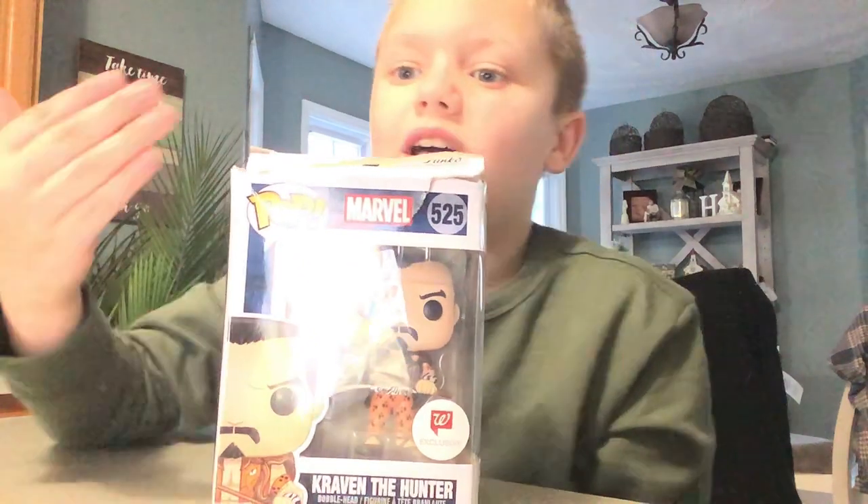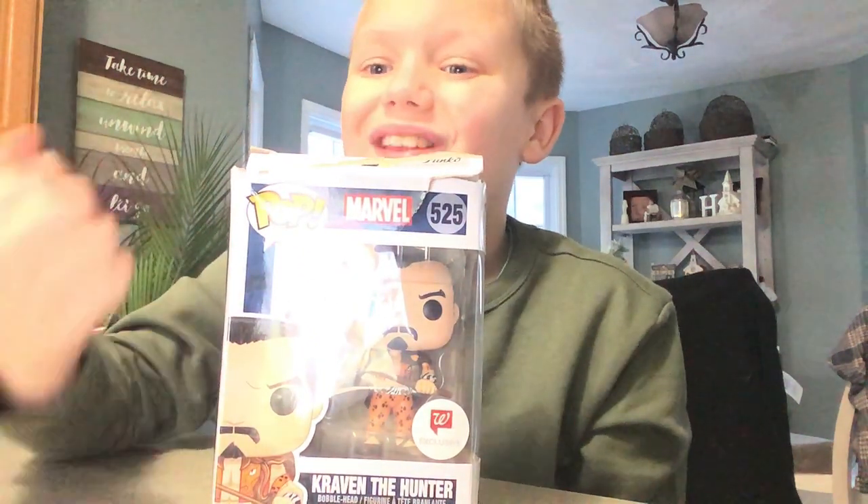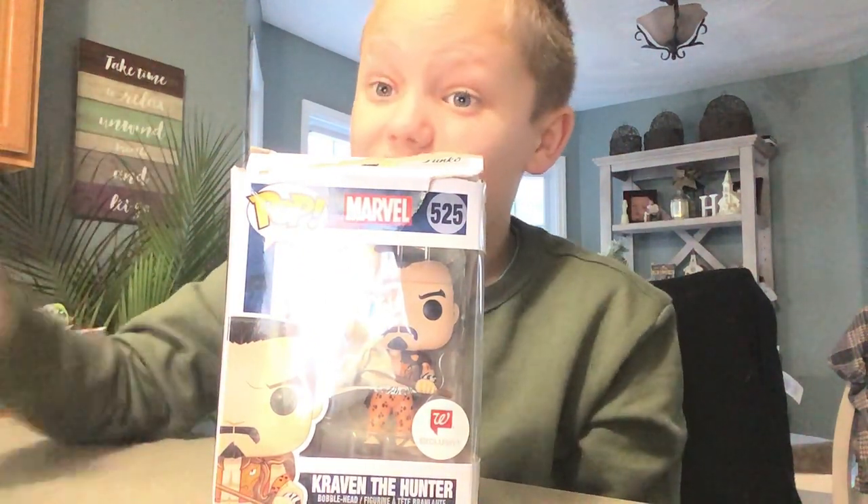Hey guys, today we're back with another unboxing video. Today's unboxing video is the Funko Craven the Hunter. So, let's just get into it.